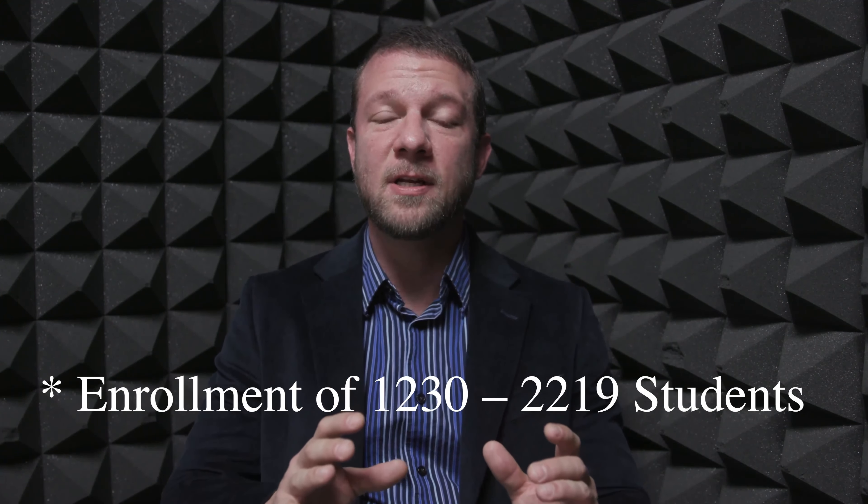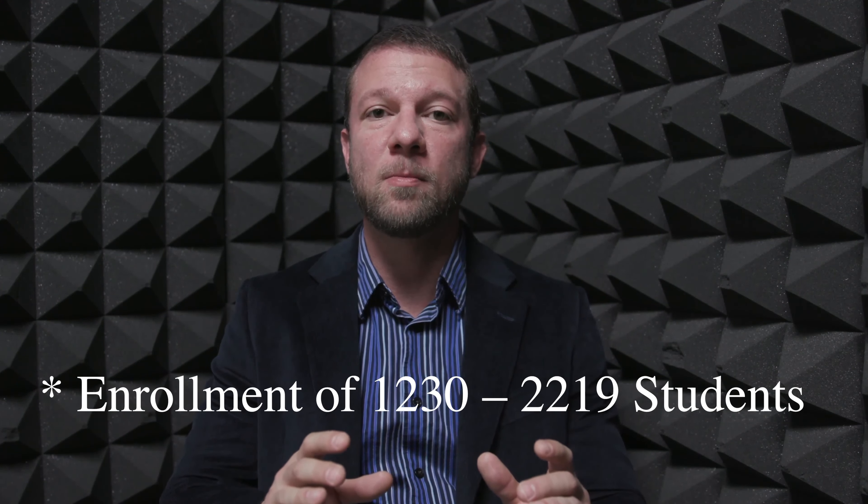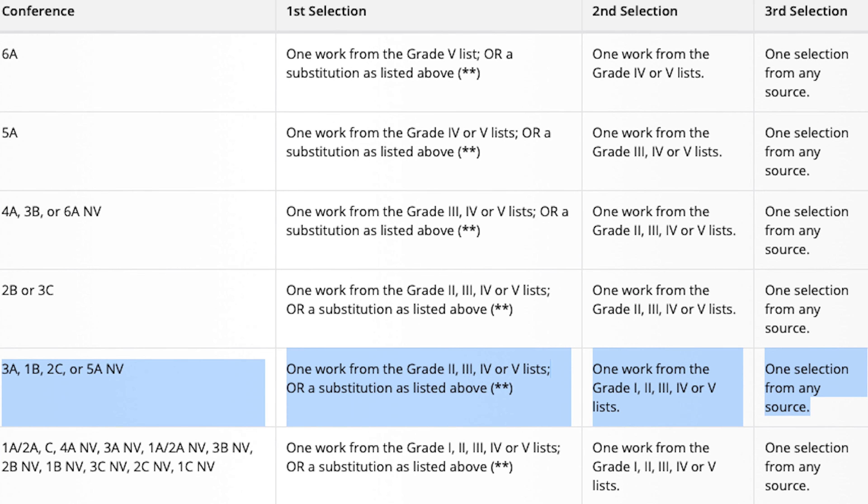In a 5A non-varsity high school group and below, the non-varsity group only has to play grade twos and lower. So you could potentially have a student go all the way through high school and then try to play in a collegiate or community group without ever shifting before in their life. Even in grade three and four repertoire, the music doesn't necessarily require the entire orchestra to shift, so a student consistently in the second violin section may never learn to shift.